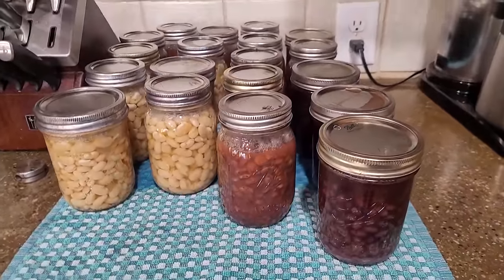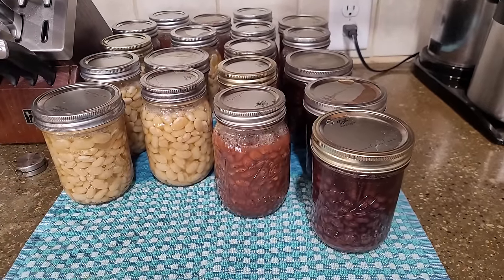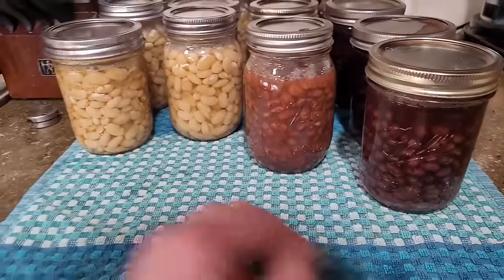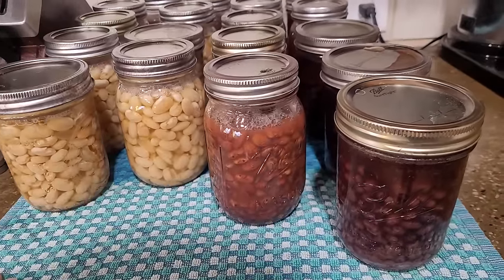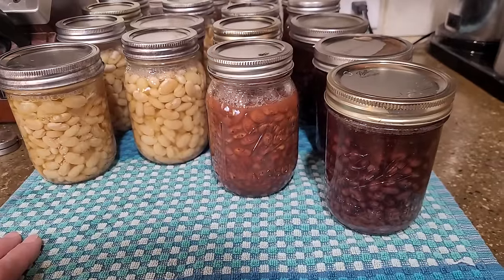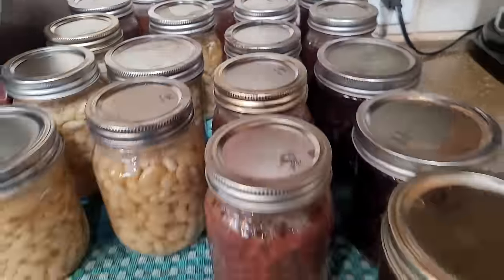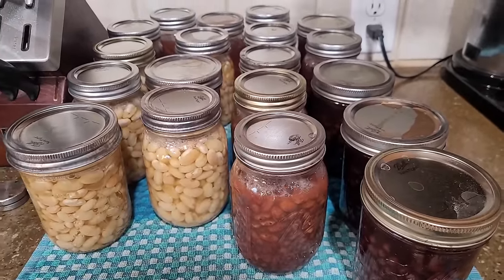Here's how the beans turned out — 19 pints. This should last a decent amount of time, and it saved a whole bunch of money by doing it herself. Of course she raised the black beans herself so that hardly cost anything. Beans grow pretty easy, and this year she's planning on trying a few different varieties to see how they do. Overall very happy — they all sealed, and she'll let them set for about 24 hours before taking the rings off, labeling them, and putting them in the pantry.